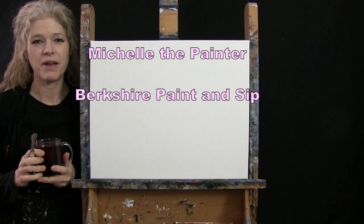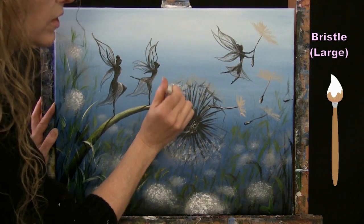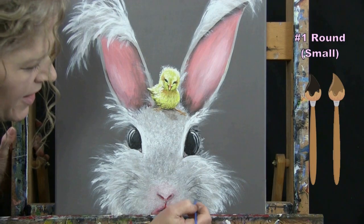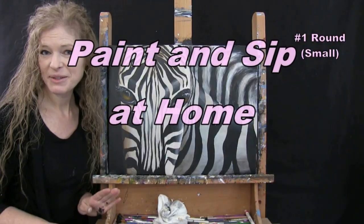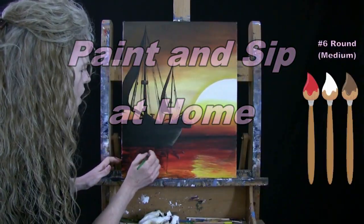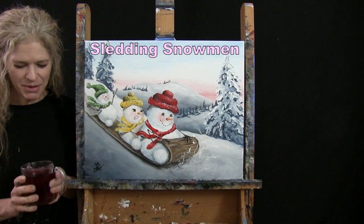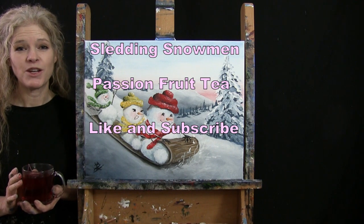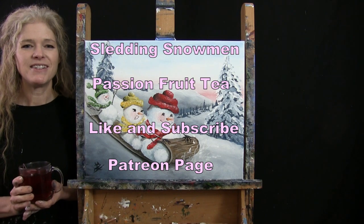Hi there, I'm Michelle the Painter from Berkshire Paint and Sip, and this is Paint and Sip at Home. Today I'm going to be painting Sledding Snowmen and sipping on some passion fruit tea. If you enjoy this process, I hope you like and subscribe to my channel and check out my Patreon page where you'll find additional painting perks. So let's get painting and let's get sipping.